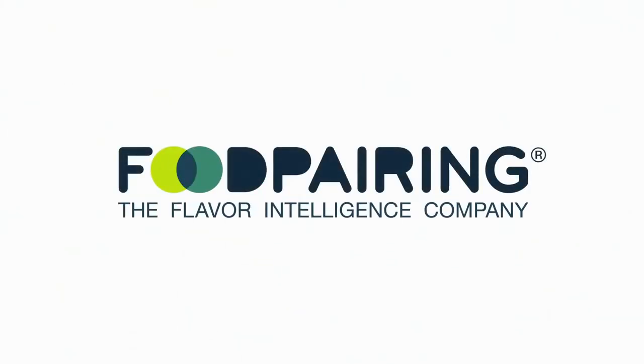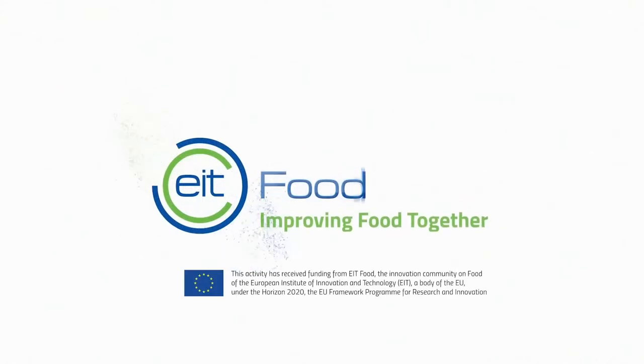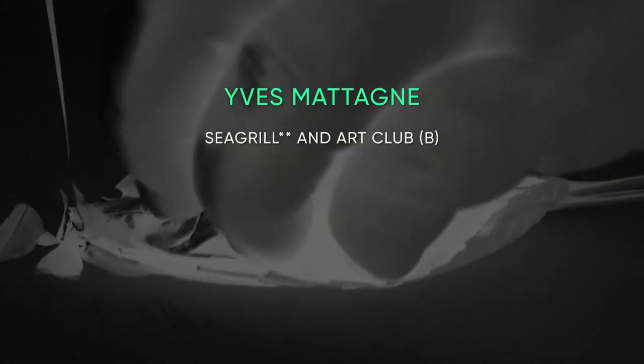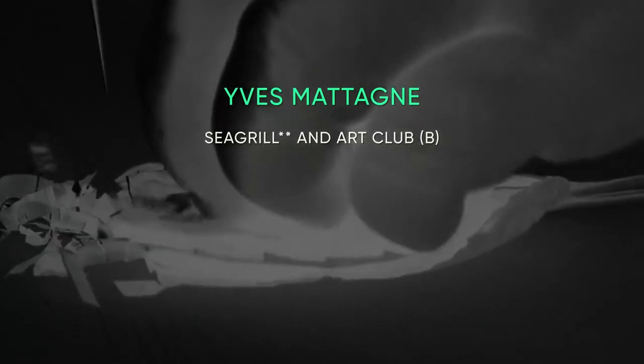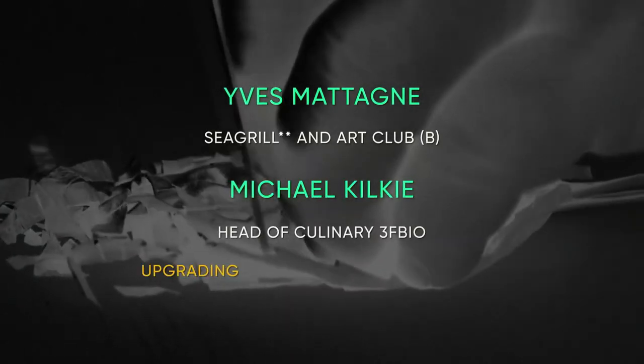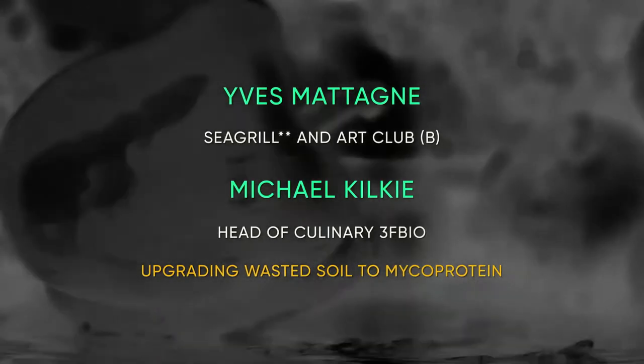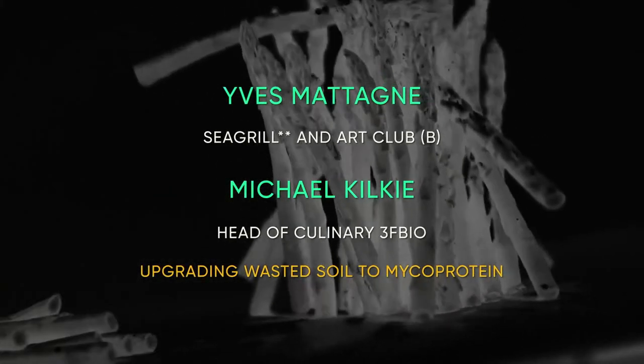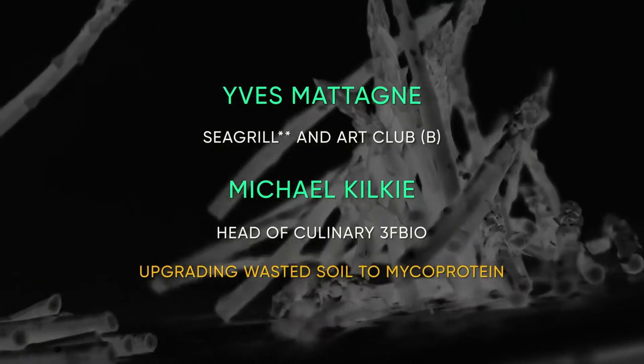Yves Mattania, chef of the Brussels two-star restaurant C Grill, teams up with Michael Kilke, DJ, foodie and head of culinary at the Scottish 3F Bio Limited, to share the amazing sustainable options for using mycoprotein.